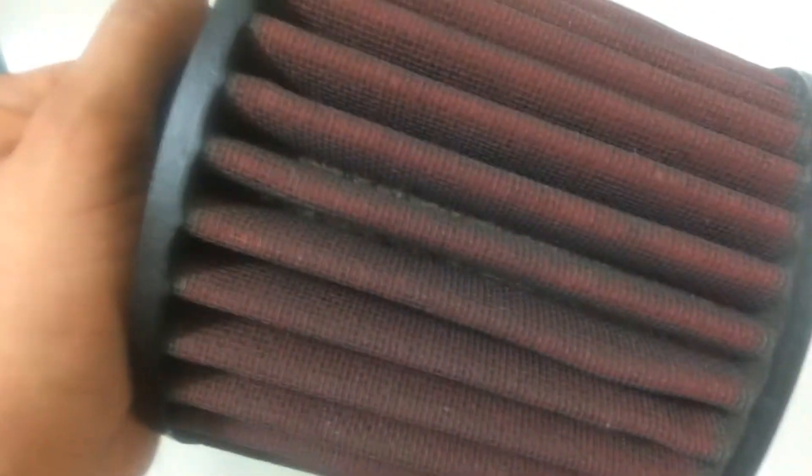Mine is not that dirty, but I want to get it cleaned up a little bit. So what I'm going to do first is just hit it to get all that loose dirt out. It's probably best to do this outside first if you don't want to get that big of a mess inside — it's up to you.